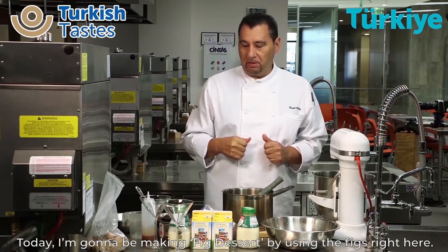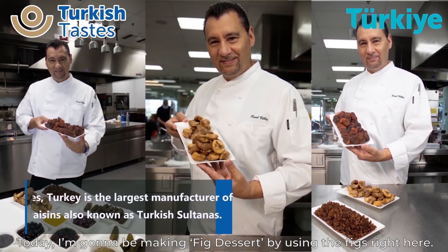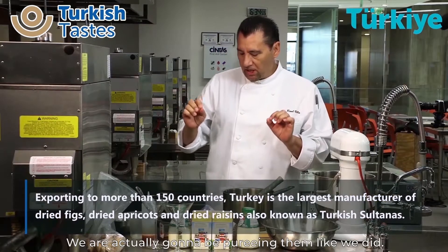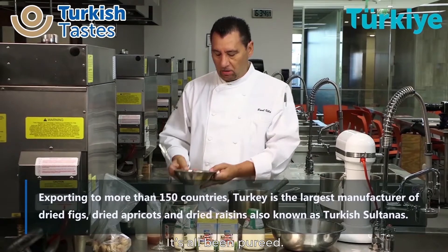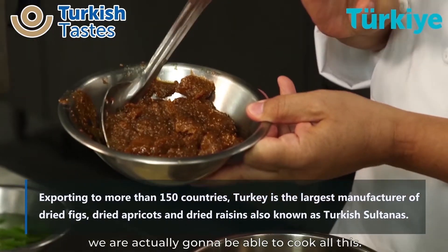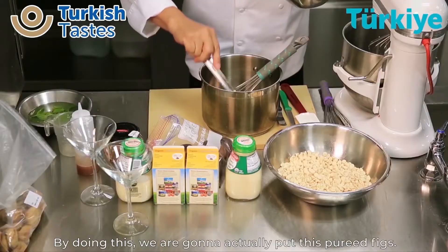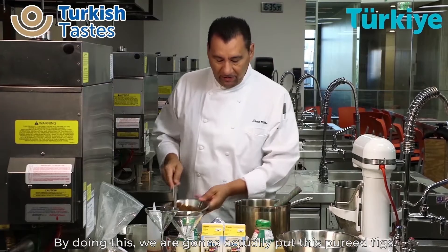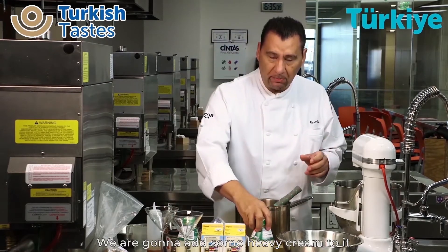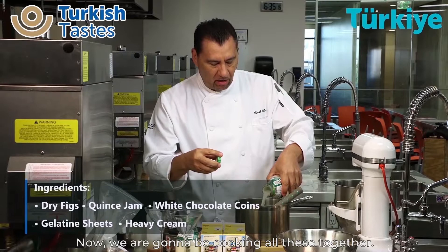My name is Raul Vila. Today, we are going to be making a fig dessert using my figs right here that we got fresh. We're actually going to puree them — it's all been pureed. It's a lot easier to make the mousse because we've got to be able to cook all this. By doing this, we're going to put the pureed figs in here and add some heavy cream to it. Now we're going to be cooking all this together.